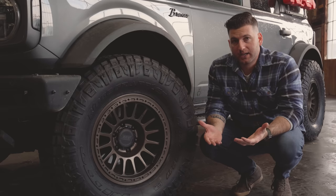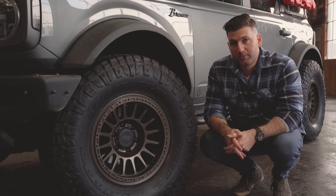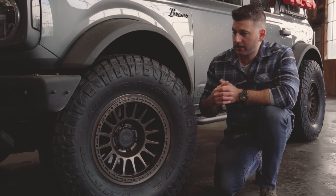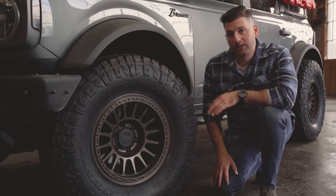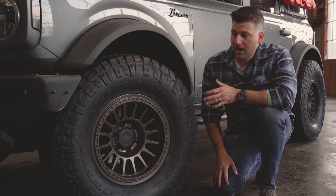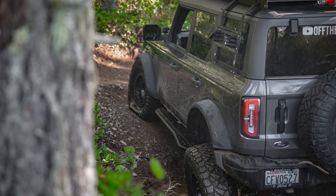I immediately negated those weight savings by putting some different tires on it. The Goodyear Territories did really well on pavement but in most off-road conditions they were just incredibly weak, so I chose to swap them out. Initially I was running Falken Wildpeak RT01s — I really liked them. They were incredibly stiff because they have a three-ply sidewall, but they were great tires in almost all situations. I recently switched to the Nitto Ridge Grapplers. I don't have experience with these yet, so I can't really speak to them fully.